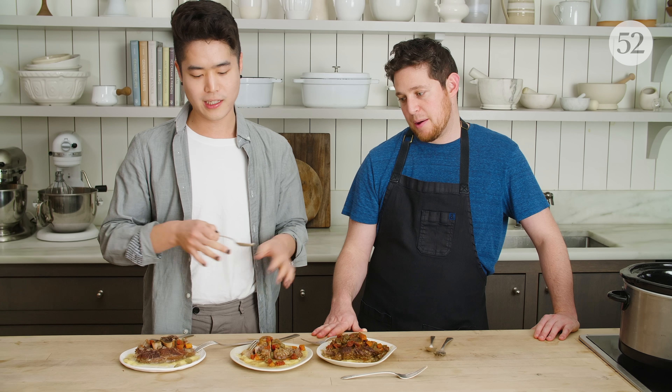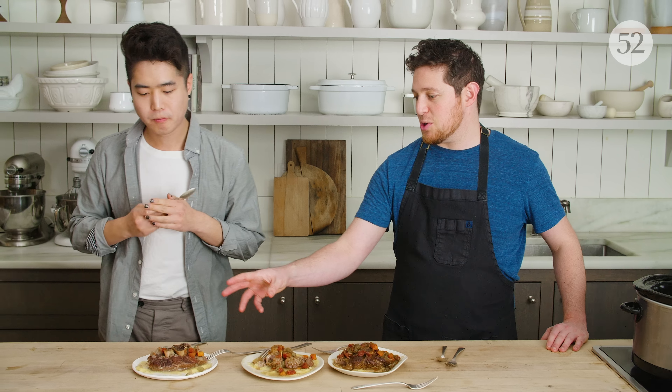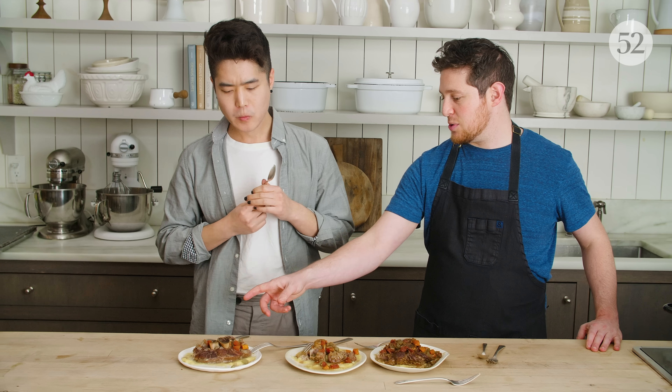This one feels very French, but these feel more Italian to me. If you wanted to wash more dishes, you could certainly take the meat out from the slow cooker or Instant Pot, take the liquid to a regular pot, and reduce it down until it's more of a sauce.